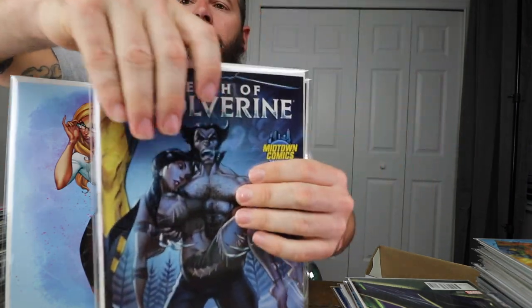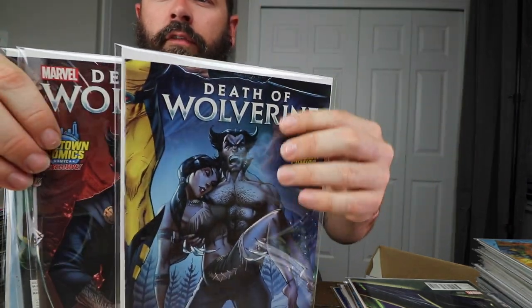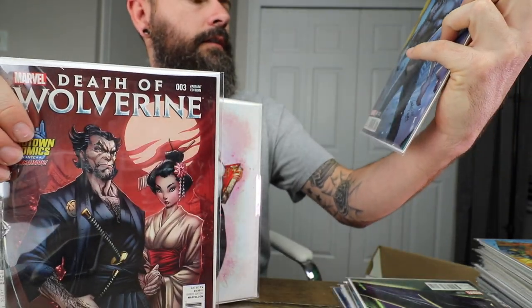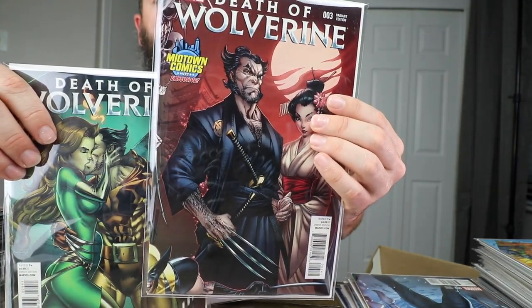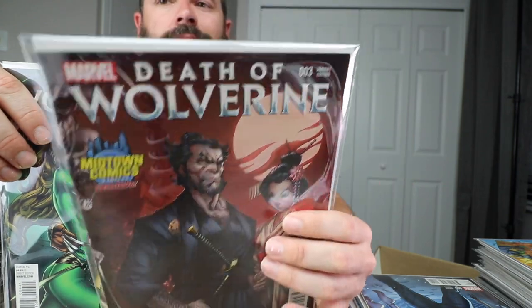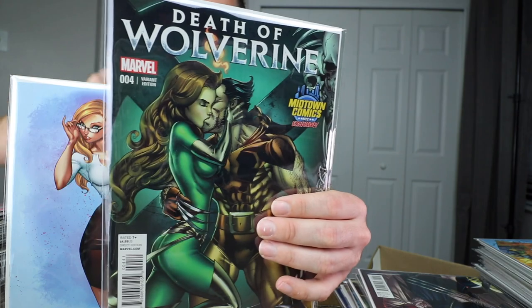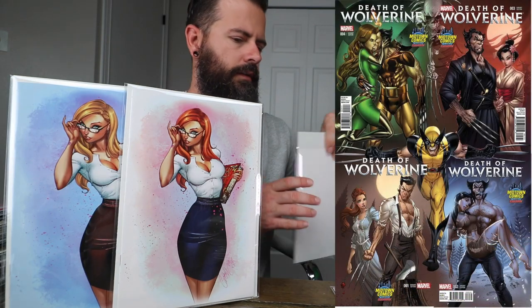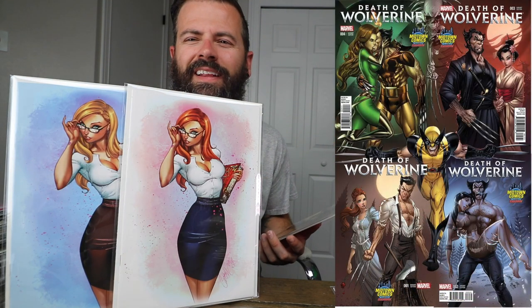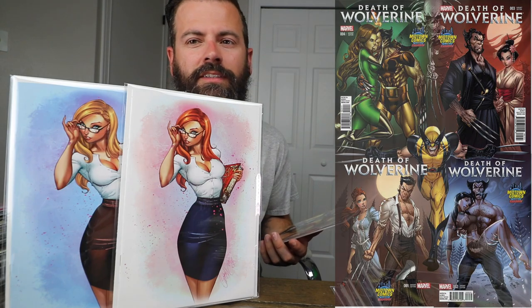These are three parts of the four-part Death of Wolverine puzzle — missing number one. It's very unfortunate; I've been looking for a while. I see them pop up for like $40, which I paid less than $10 for these three, so $40 feels a little high. But I'm keeping my eyes out — if I find one for like $20 or $30 for a crisp copy, I'll probably grab it.